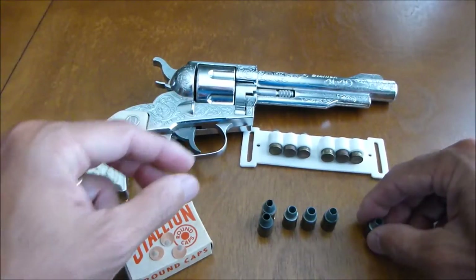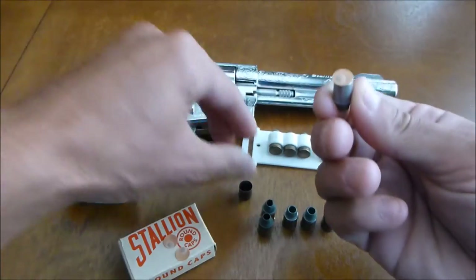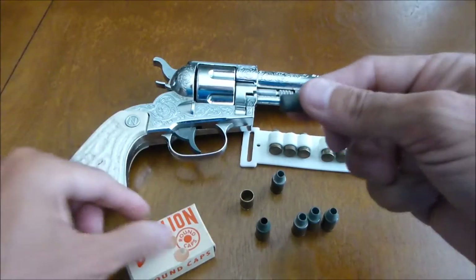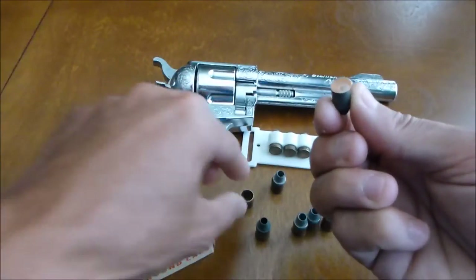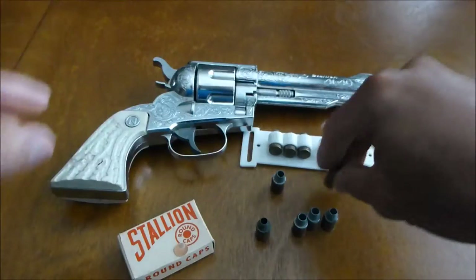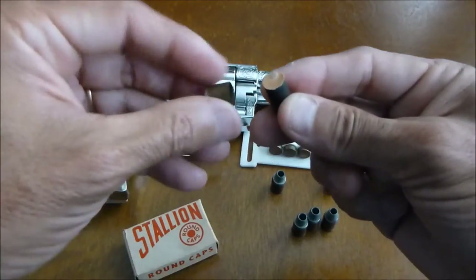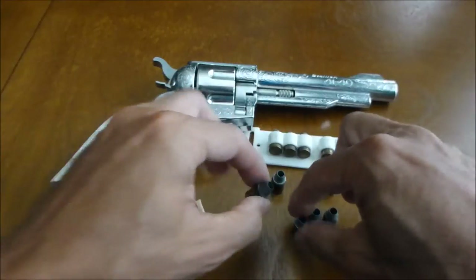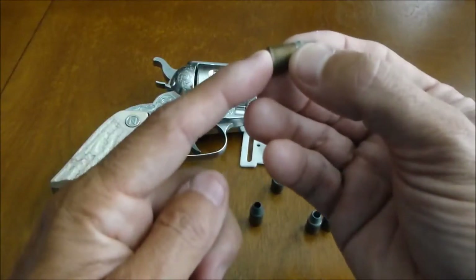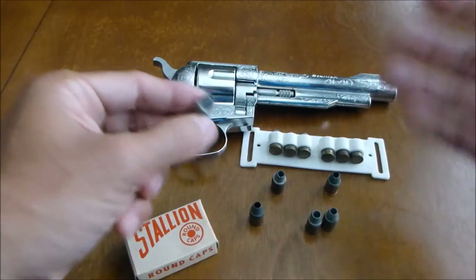Now on to loading the cap gun. First thing you would do is go ahead and take these two-part bullets apart, then go ahead and insert one of these Stallion round caps. Now if you notice, the bullets have a hole at the bottom that goes through the top of the bullet. That's so when the hammer strikes the bottom of the cap gun bullet, this allows the smoke to come out of the top of the bullet through the cylinder and out the barrel, simulating some real-type action.